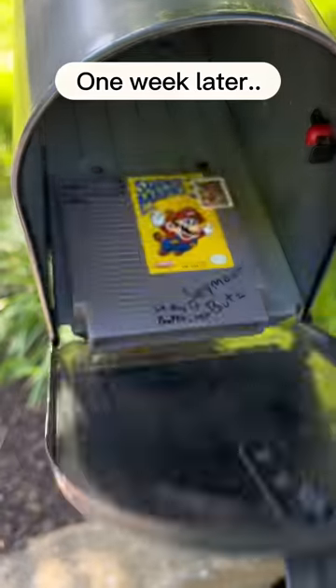Time to get my mail! Hey, my Mario 3! I better call him! Hello? Thanks, but I can't play it without my Nintendo! I don't have your...